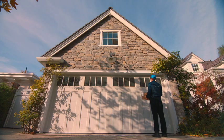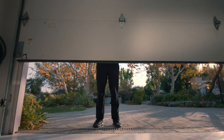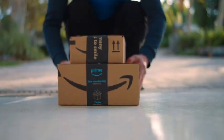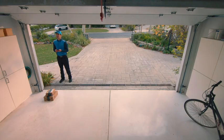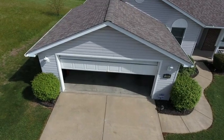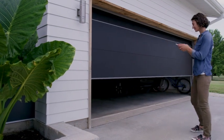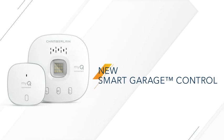Eligible Amazon Prime members can get all their essentials delivered right inside the garage. Getting started with in-garage delivery is as simple as linking your MyQ account with Key. Open it, close it, let them in. And don't let anyone feel left out with one easy upgrade — Chamberlain's new Smart Garage Control.